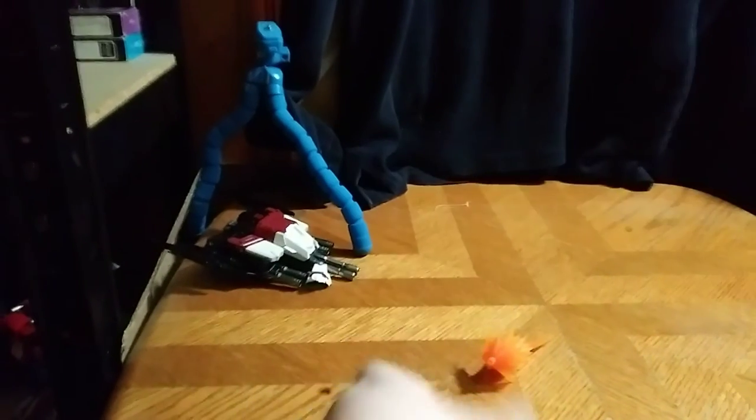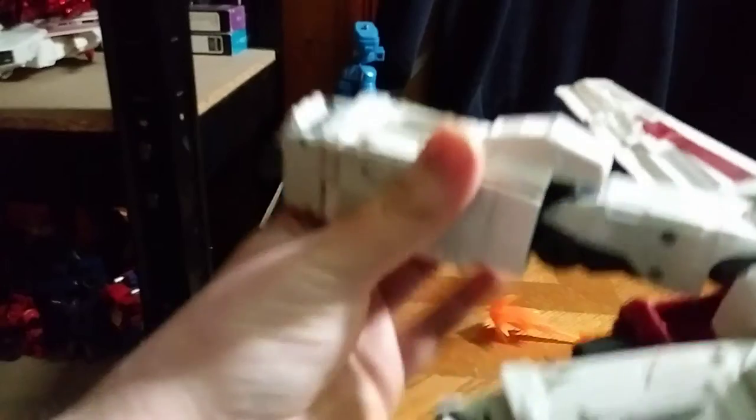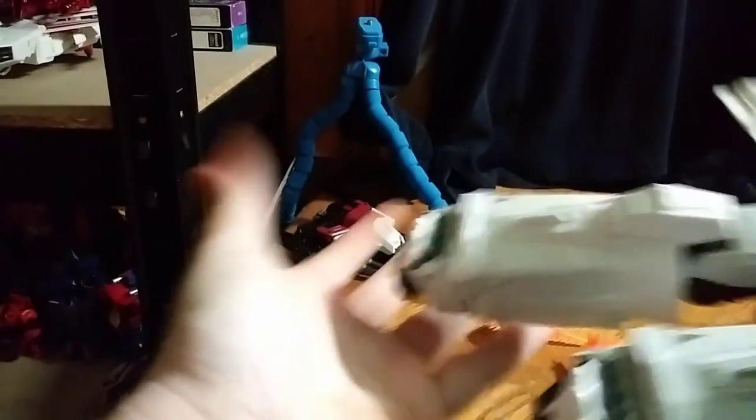Let's start with the Leg Assembly. We're going to remove these Blast Effects, which I was using in the Thrusters. We're going to accordion the leg out like so, flipping this Thruster. And there we got our leg all done.